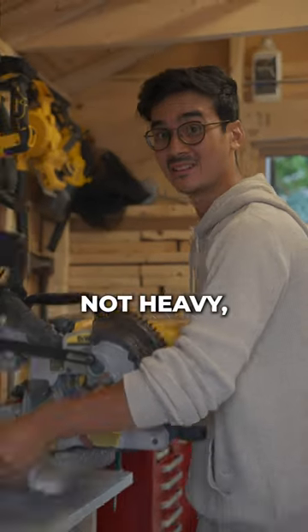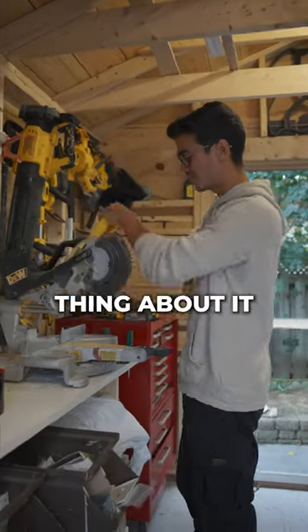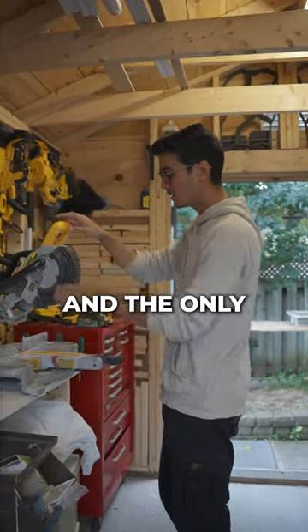The nice thing about this is that it's light, it's not heavy, it's small and compact. You can fit it in your car. And when you're using something like this, it has a little baggie so it's not going to make a lot of mess.